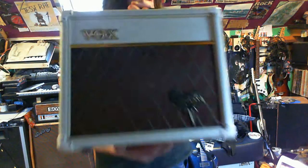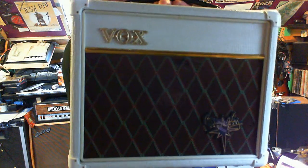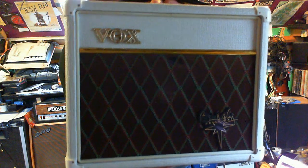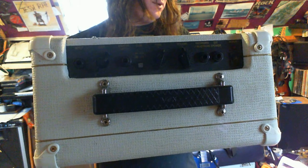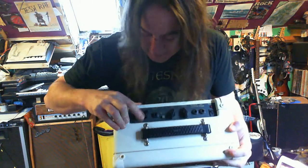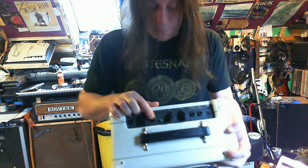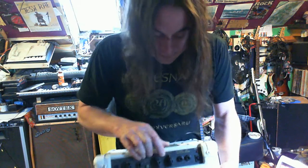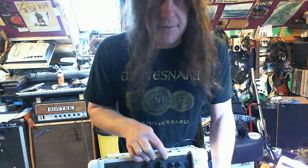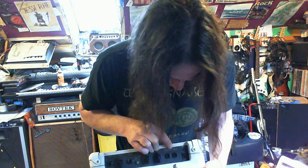Hey YouTube, this is a Vox VBM1 amplifier. The controls and inputs are: guitar input, gain, booster output, gain switch for high and low, tone control, volume control, recording/headphone output, external speaker, and the on switch. That's pretty much it.